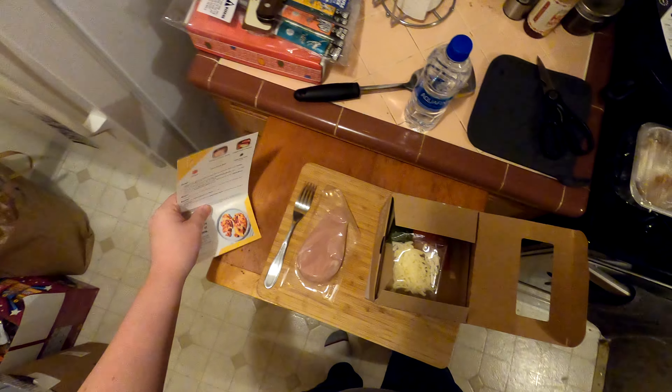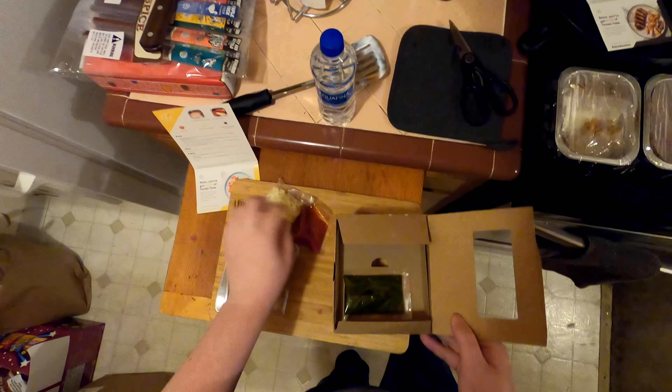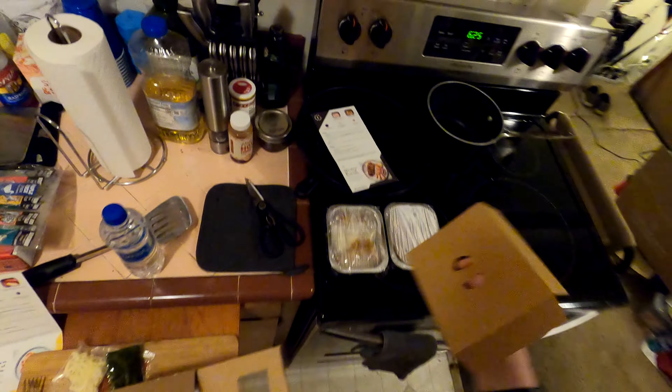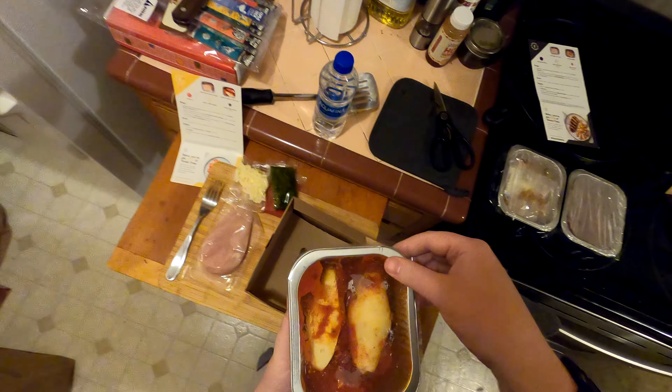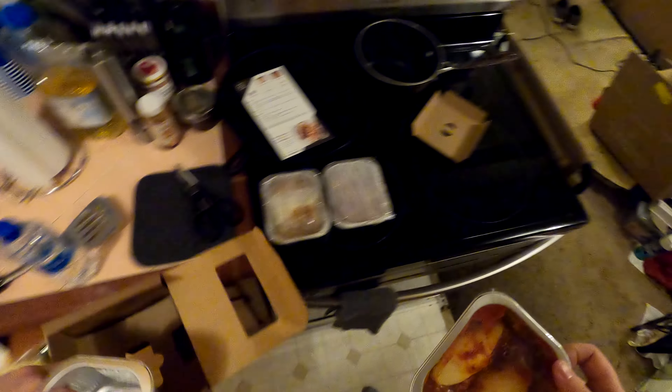Prep: separate the nested aluminum trays. Cardboard separator. We've got pasta shells and an empty tray used for cooking the protein.